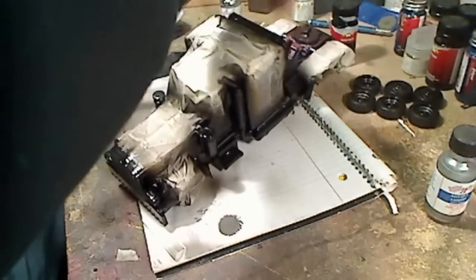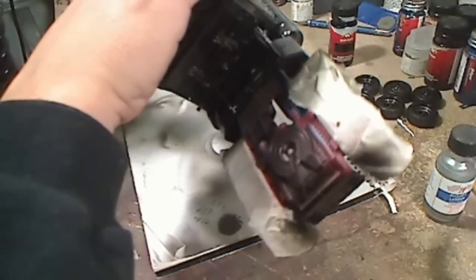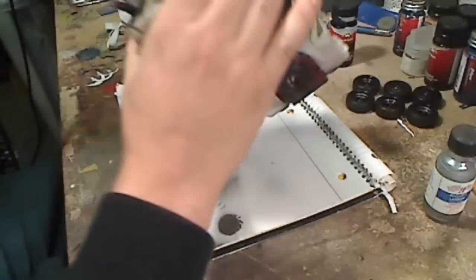Get the other side now. This stuff literally takes a minute to dry.